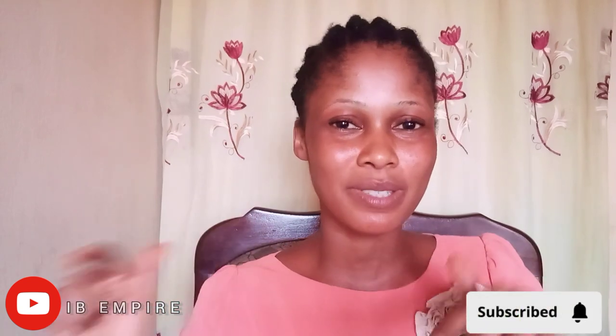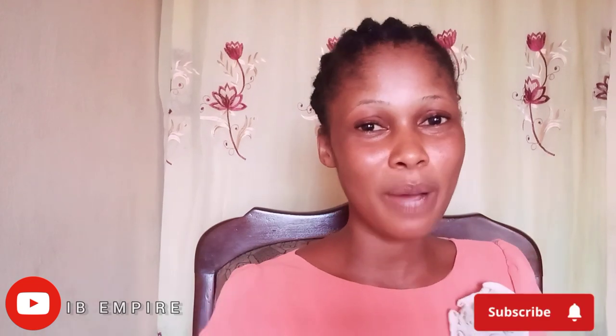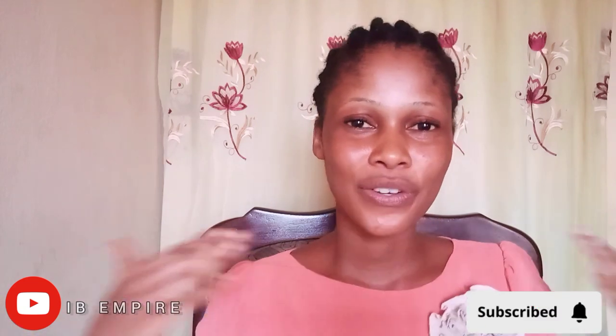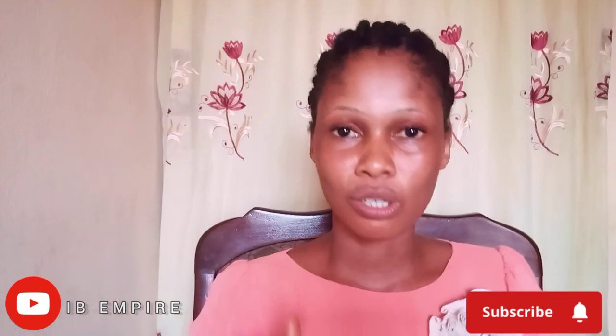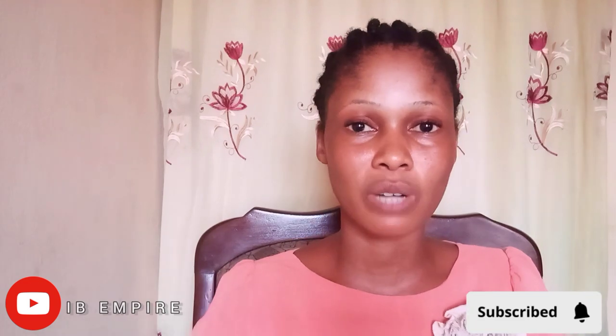Hi family, welcome to my YouTube channel. If today is the first time coming across this page, welcome to my channel. In this channel I talk about skincare, beauty tips, DIY, product reviews, and everything in between. To my subscribers, thank you so much for always coming around to watch my videos. In today's video I will be discussing about silica lotion — what nobody tells you about silica lotion.